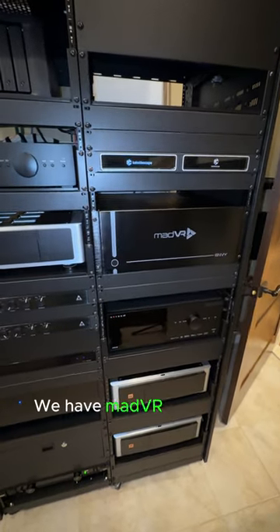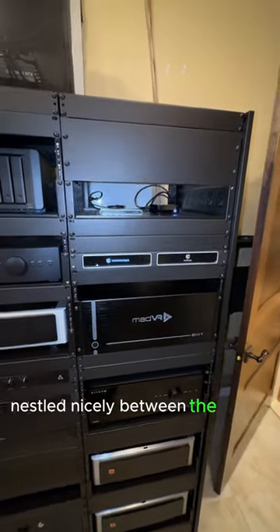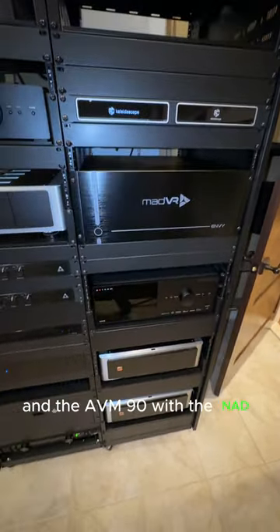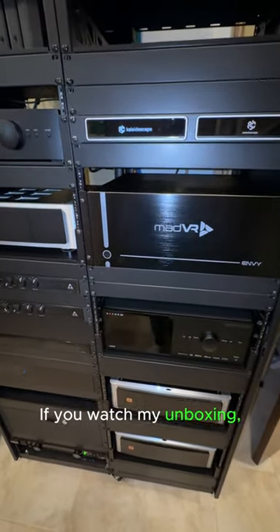And there it is in the rack — Mad VR Mark II Envy Extreme, nestled nicely between the Apple TV, Kaleidoscape, and the AVM 90, with the NAD amplifiers down below it.